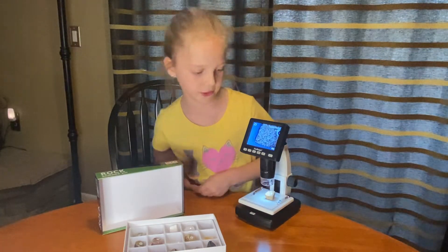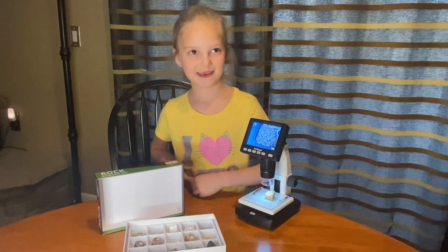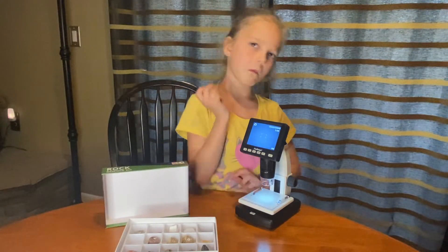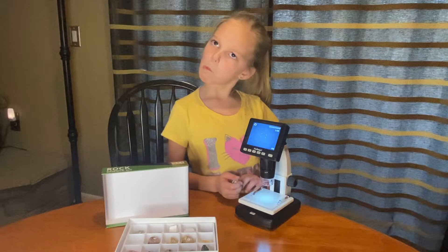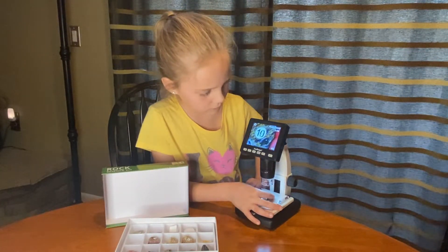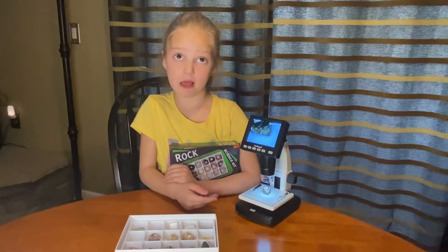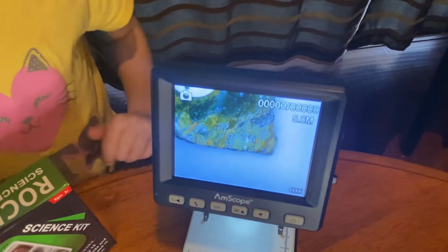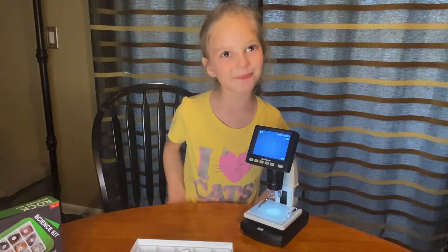But when you leave it and then the milk and then it disintegrates together. Number 10 is limestone. Does that mean it's made out of lime? It might be made out of lime. These rocks are really cool, but let's do something else.